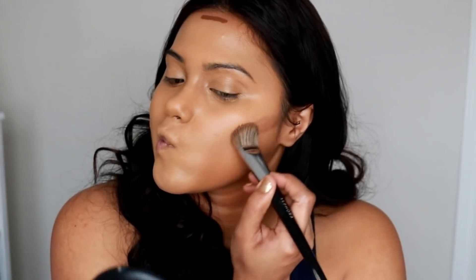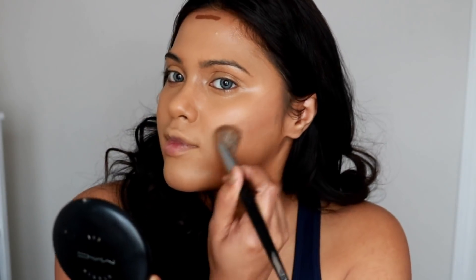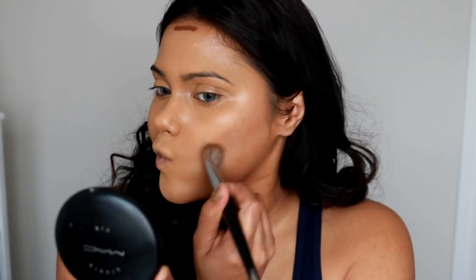For contouring, I'm using the NYX Can't Stop Won't Stop concealer in the shade Deep Cool. I'm using the same brush I just used to blend out my highlight to blend out the contour as well.